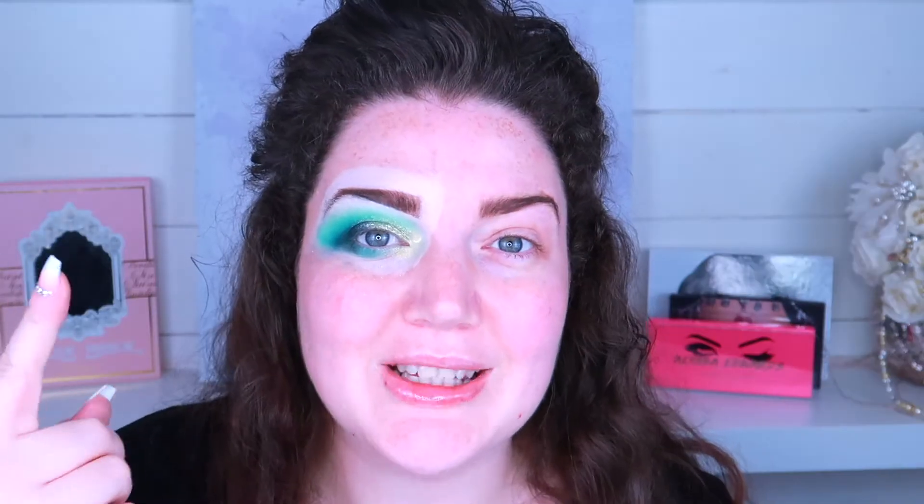I just went ahead and did this eye off-camera to get my bearings and see where I wanted to go with it, so now I'm going to show you how I did it on this eye. First of all I took my P Louise base in the shade 0.5 - this is the lightest shade I believe that they do.